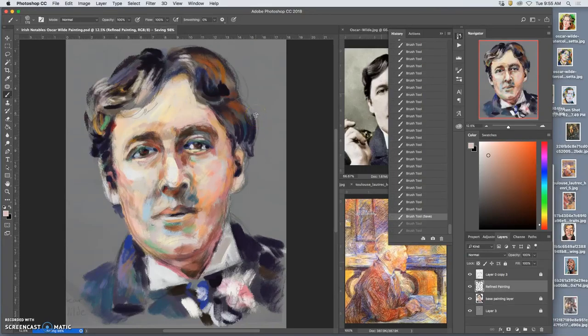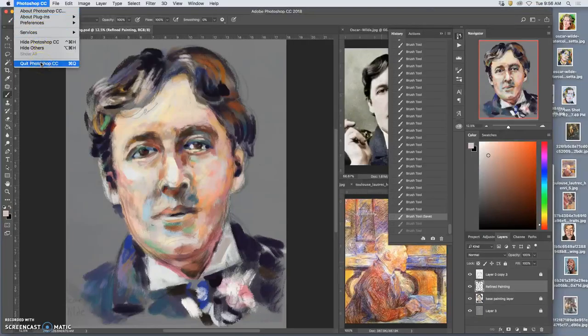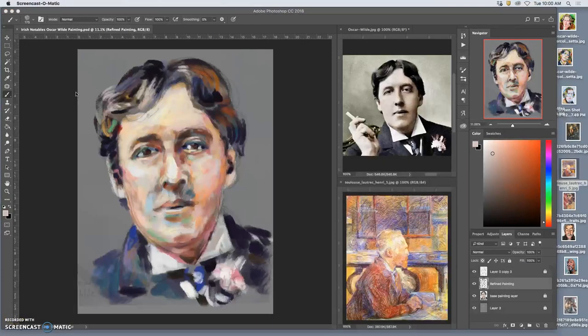Sitting back and kind of squinting, looking at the navigator — some of these colors are a little too strong, like the green in the hair, but they're all coming around. So I might even start thinking about backgrounds. I'm going to go ahead and quit Photoshop completely so I can restart it. I restarted Photoshop because sometimes you just have to. And now I am back, part of a painting.